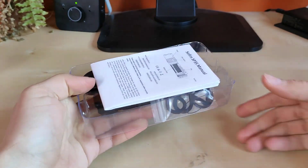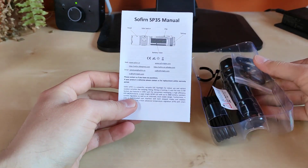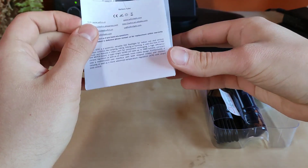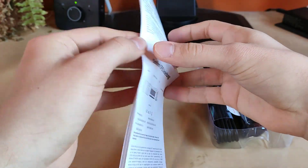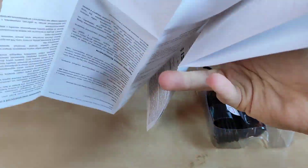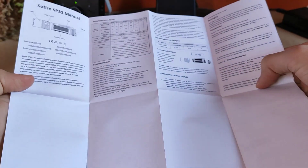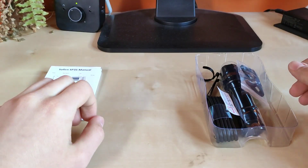So what do we've got here. We've got a Sofiron SP35 manual in three languages. We've got English, we've got German, and on the other side we've also got Russian. No Chinese here in this European edition from Amazon. So the manual.